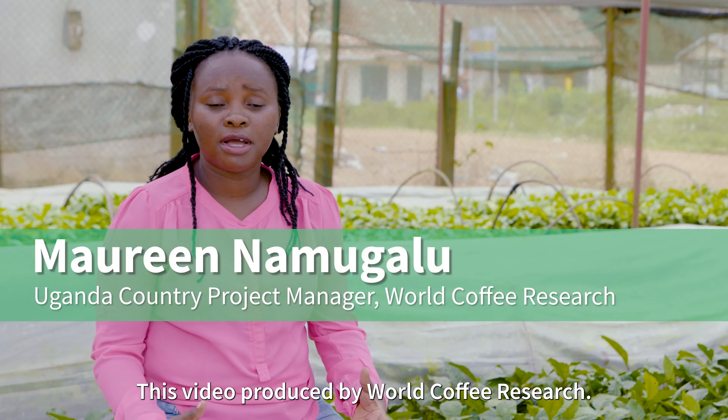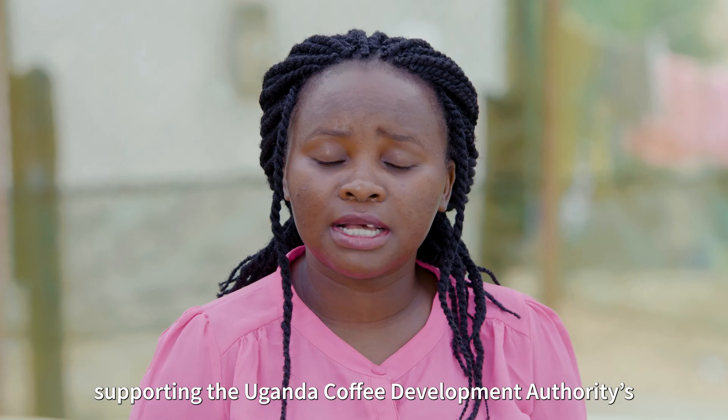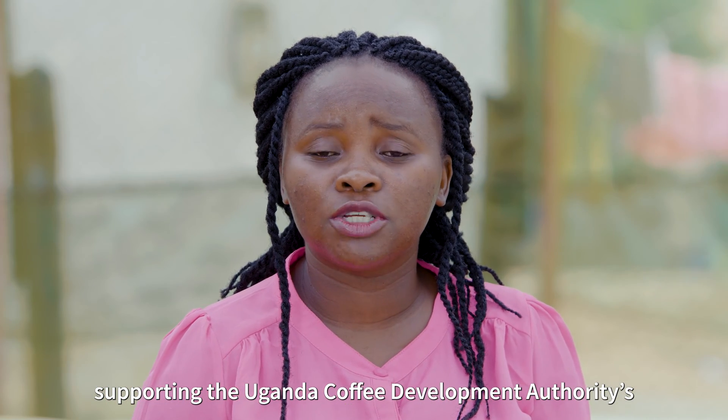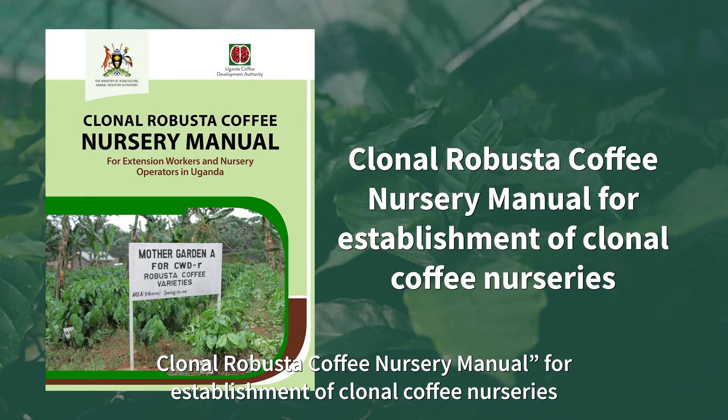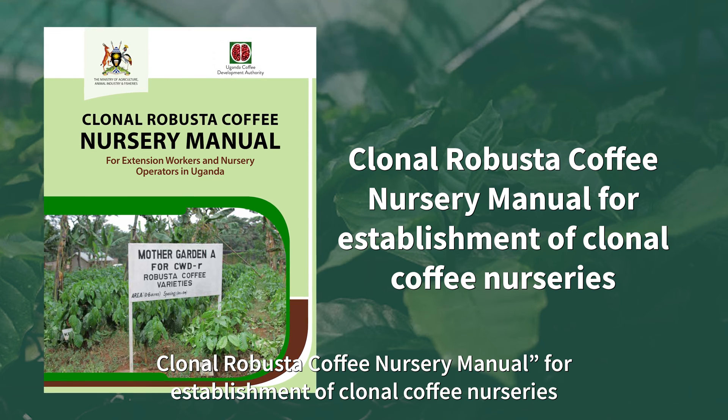This video produced by World Coffee Research is part of a five-part series supporting the Uganda Coffee Development Authority's Kulono Robusta Coffee Nursery Manual for establishment of coffee nurseries.